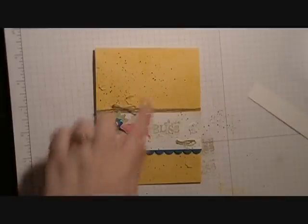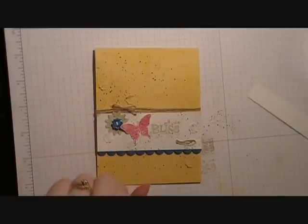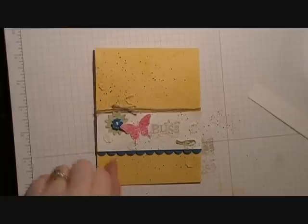Hi guys, this is Kendra from Crafty Kendra and today I'm going to show you how to make this card. This card is my interpretation of a sample card from Stampin' Up's Celebration catalog.